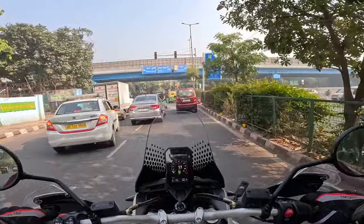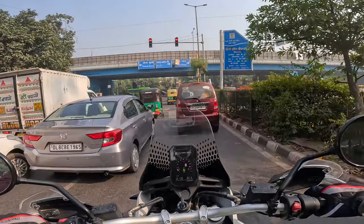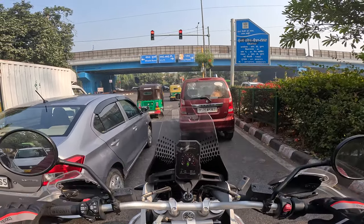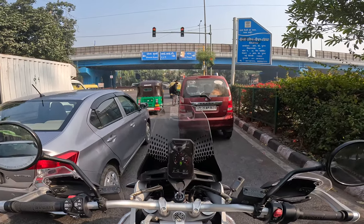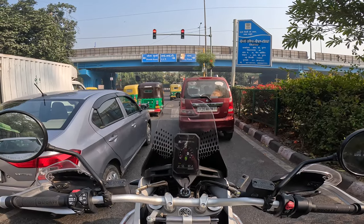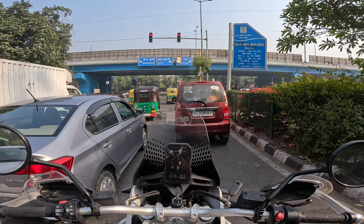I do know this: Ducati also makes a taller windscreen as an accessory if you want it. You can get that if the wind noise bothers you too much. I think it will be a little tiresome — the wind noise — if you're touring and not in that frame of mind where you just want to push the bike.